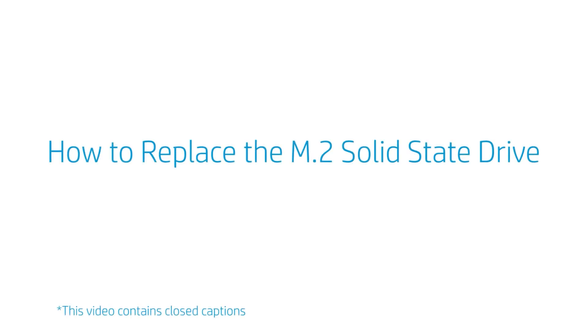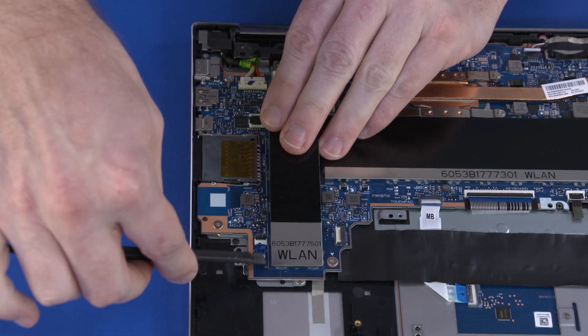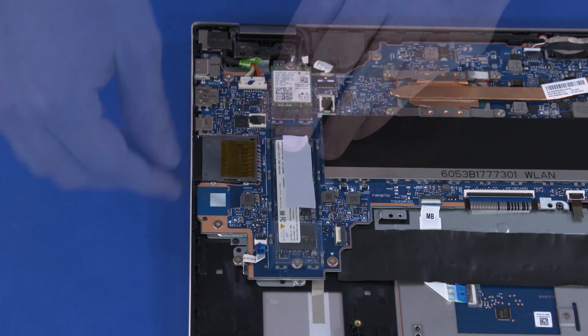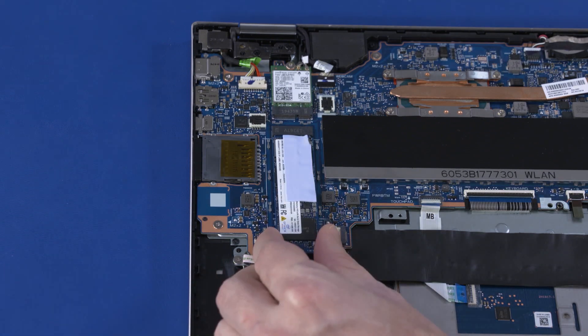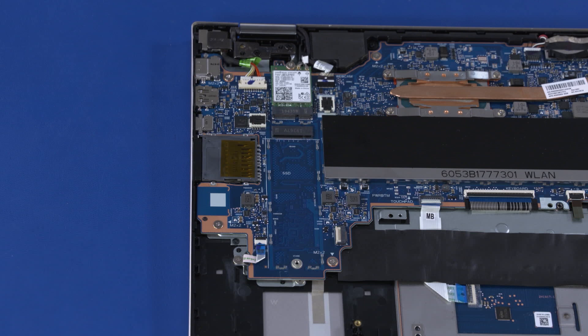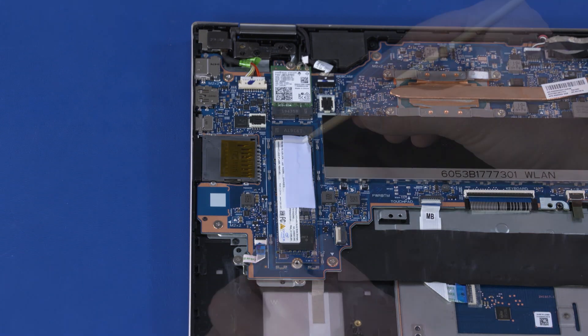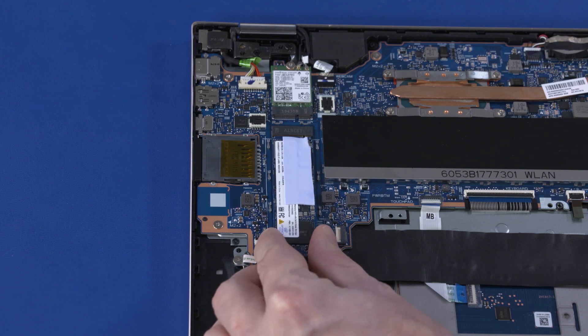How to Replace the M.2 Solid State Drive. Before you begin, remove the base enclosure and battery. Removal. Carefully remove the solid-state drive shielding from the retention clips on the motherboard. Remove the 2.5 mm P1 Phillips broad-head screw that secures the solid-state drive to the motherboard. Grasp the solid-state drive module by the edges and pull gently to remove it. Reverse this procedure to install the solid-state drive module. When installing the solid-state drive, be sure to align the notch in the solid-state drive with the key in the solid-state drive slot in the motherboard.